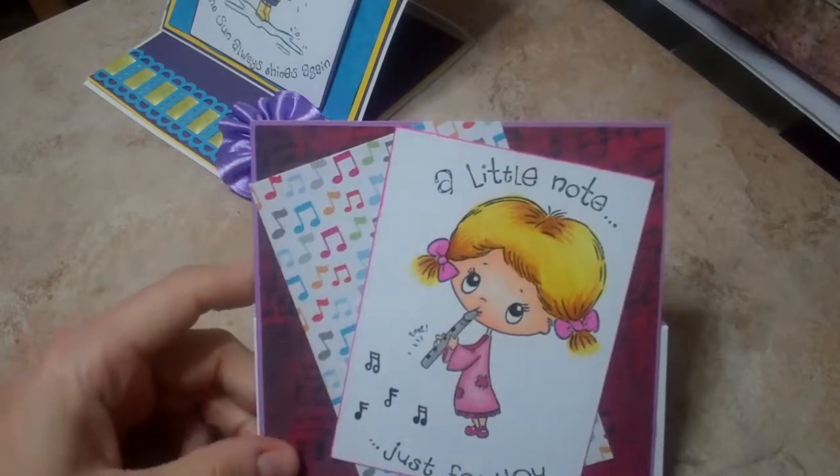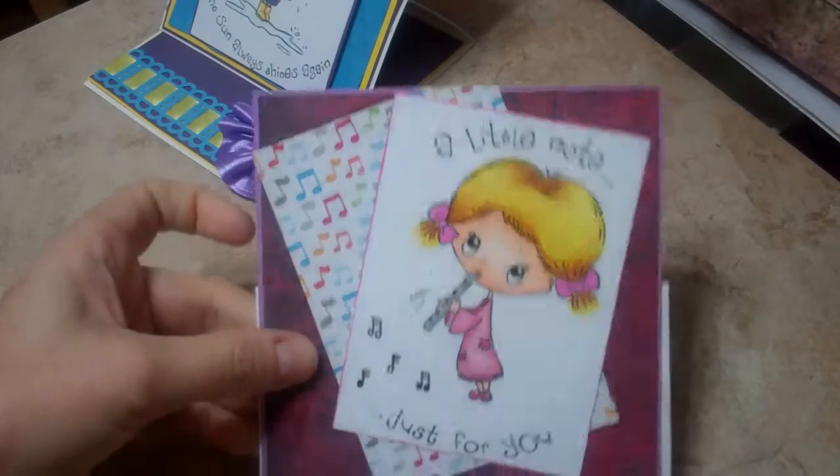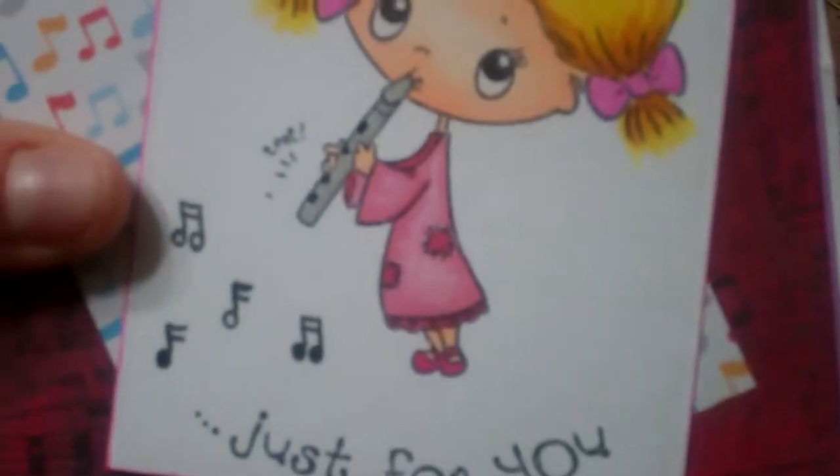So they're both 5½ by 5½ inch easel cards. And I colored this little girl with my Copics.